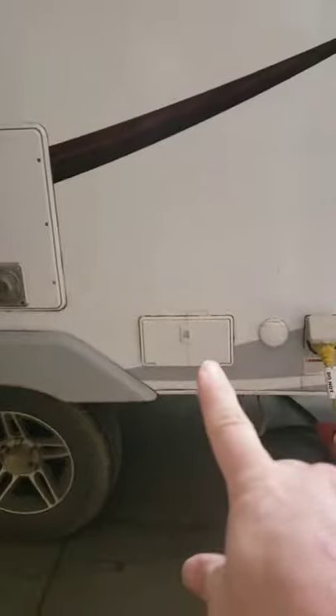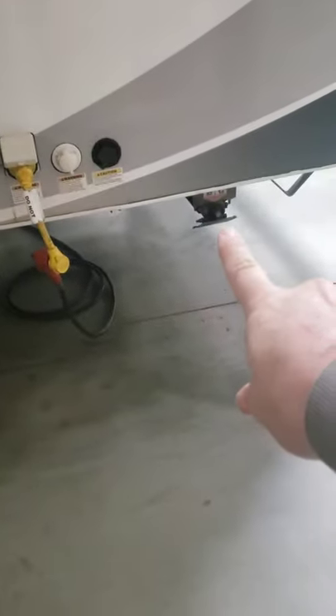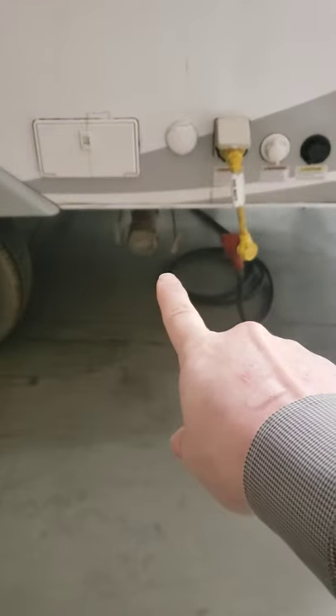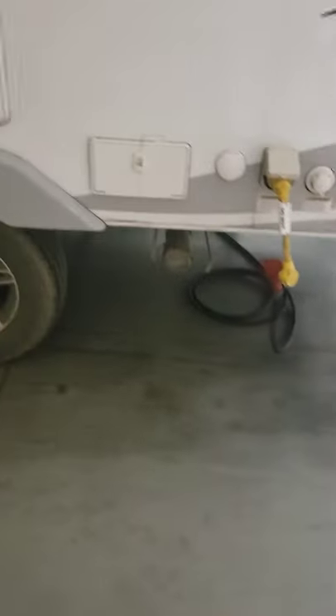So you're gonna have an outdoor shower, and then you're gonna have your plugs here, and then down here is your other jack for the back, and then that's your sewer hose. So you'll have a black and a gray - that's where you'll empty that and we'll go over that in your training. Huge storage compartment in the back here on the slide-out part - it's awesome to have all the extra storage. Here's the other side of the rack, so you can actually store other stuff - you could do skis, kayaks, canoe - really cool.